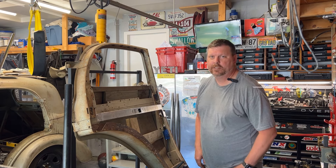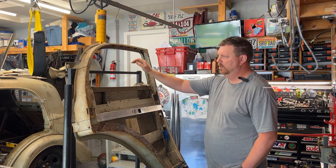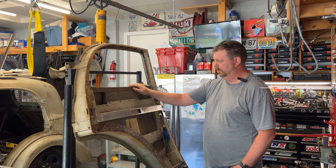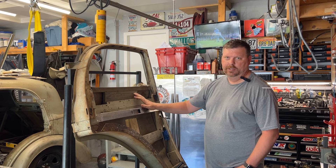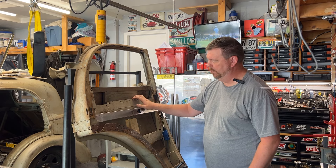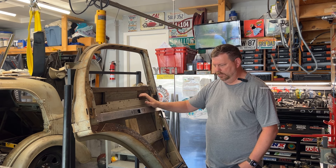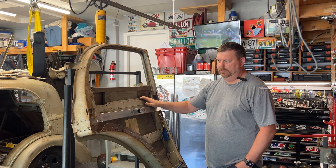Welcome back to the project. As you can see I got the door up here on a convertible top rack. This is the rear driver's door. I've already completed the power windows and the locks. What I'm going to show you today is how I put this together.